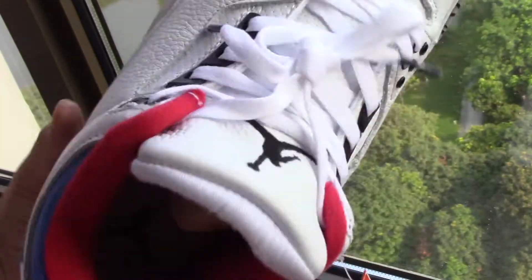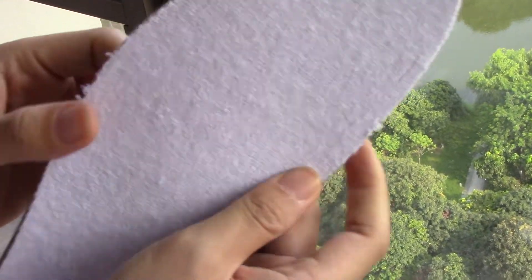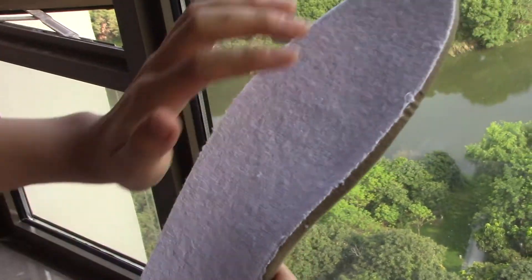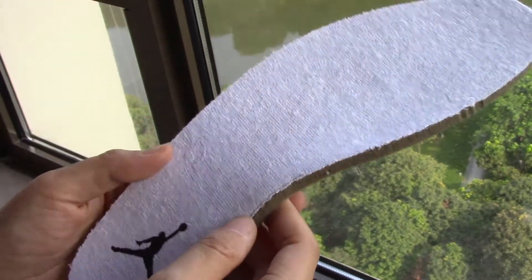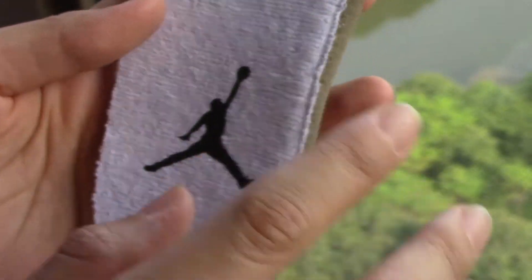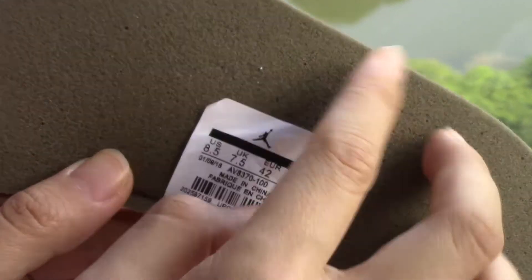So let's check the inside and look at the sticker. This is the insole with foam-like material and white material cemented together. Here on the heel, there is a printed black Jumpman. And this is the size sticker, which is stitched on the back of the insole.